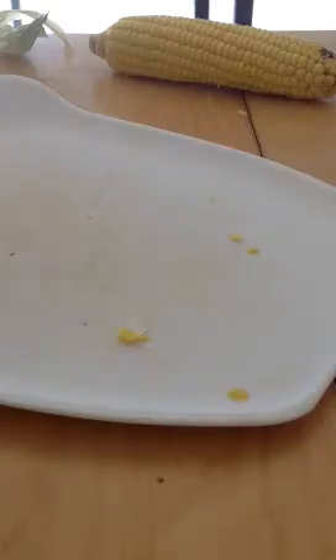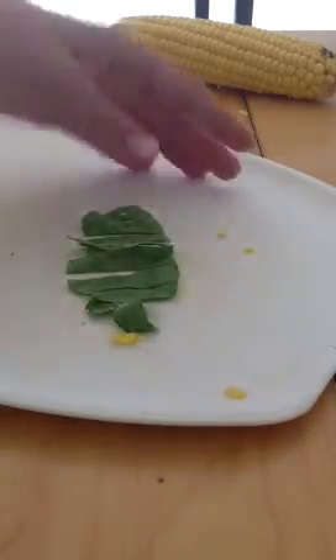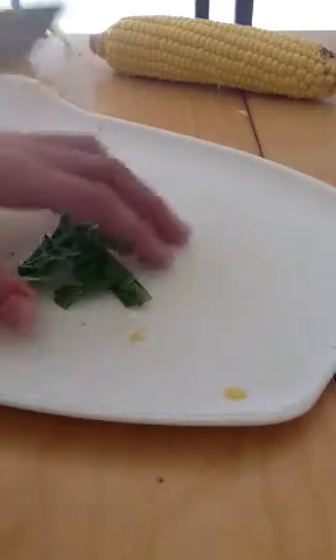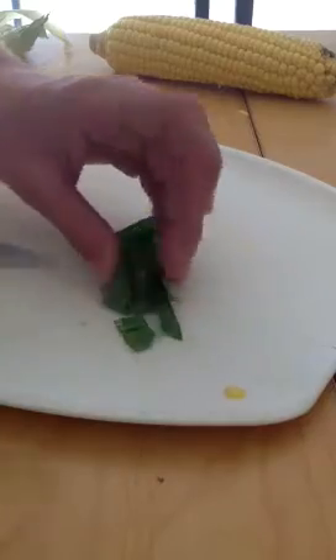Some lettuce has really thick veins, so just try and cut them off. The best kind of leafy product to use is kale, but I couldn't get any of that today because they didn't have it at Coles or Woolworths here in Australia.